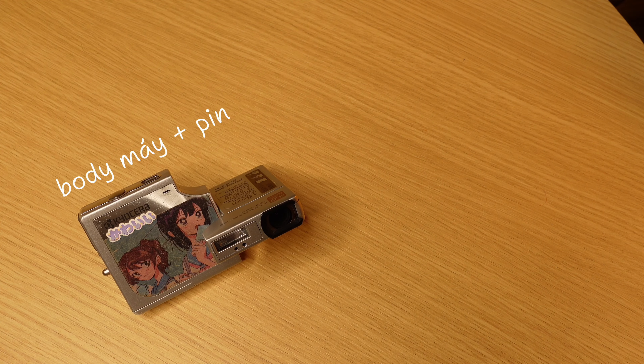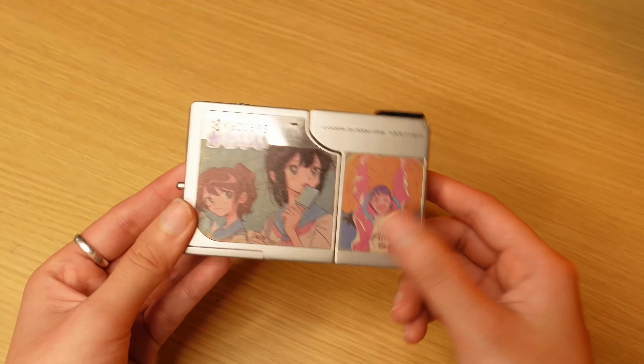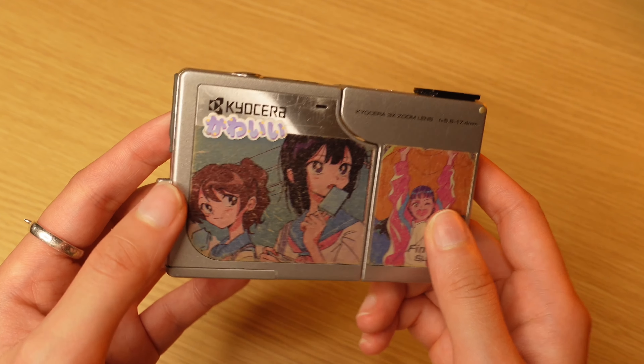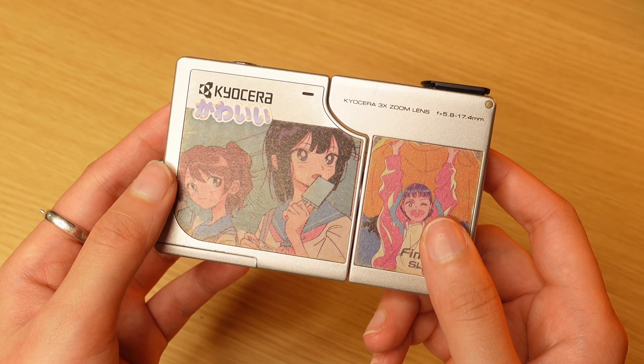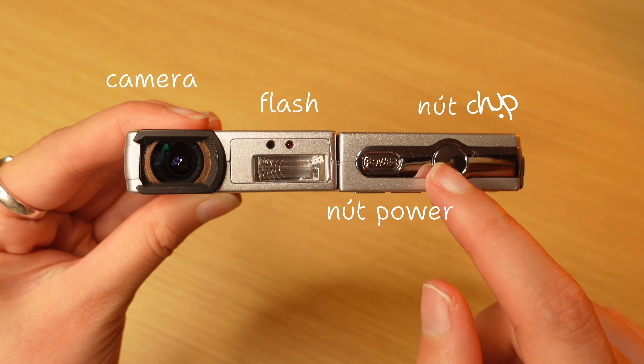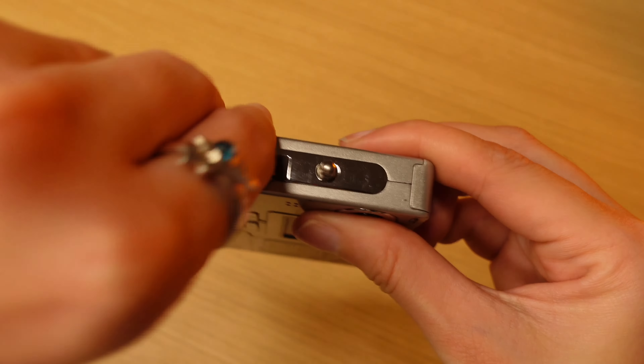Khi mà nhận hàng thì mình sẽ nhận được là máy, dây sạc, thẻ nhớ và một chiếc móc treo rất là yêu. Ở mặt trước của máy thì sẽ bao gồm là logo in này. Còn cái hình dán này là do người bán dán vào đấy — không phải máy có sẵn. Ở mặt sau thì bao gồm những thông số của máy: 4.0 megapixel, tiêu cự 15mm, cấp độ chụp và nút bấm. Mặt này bao gồm là camera, flash, nút power và nút chụp. Bên cạnh thì là cổng sạc pin DC 5V và chỗ cắm micro USB.